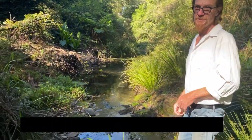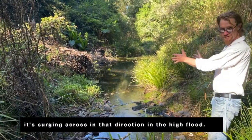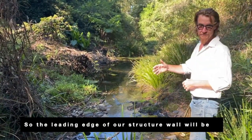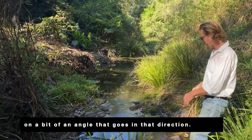So run me through it. What are we going to do? When the water's charging down through here, it's surging across in that direction in the high flow. So the leading edge of our structural wall will be on a bit of an angle that goes in that direction.